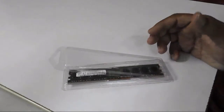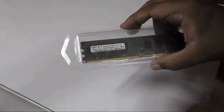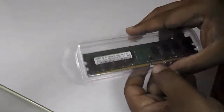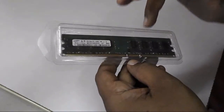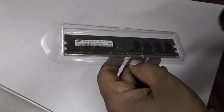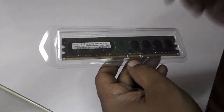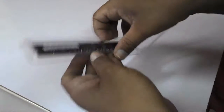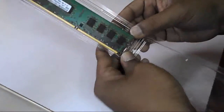Hey guys, welcome back again, this is MJ and today I'm going to review this Samsung 2GB DDR2 RAM. This is a budget RAM — I got this RAM for about 800 Indian rupees, or 13.5 dollars only. As you can see, this is a DDR2 RAM from Samsung, 2GB.